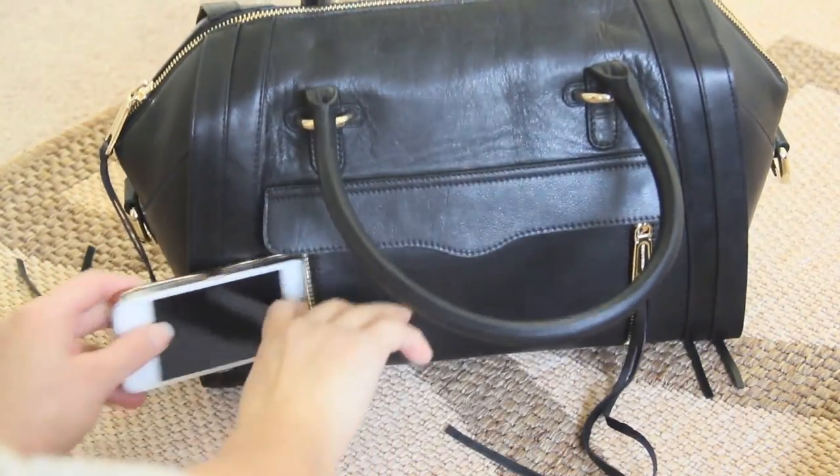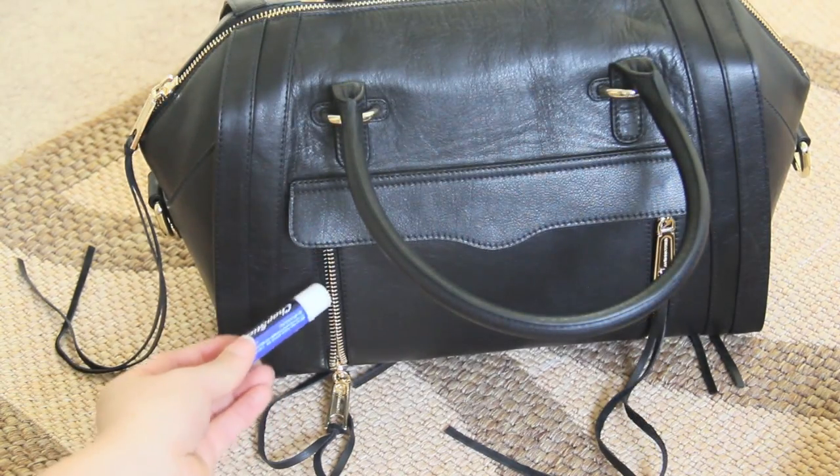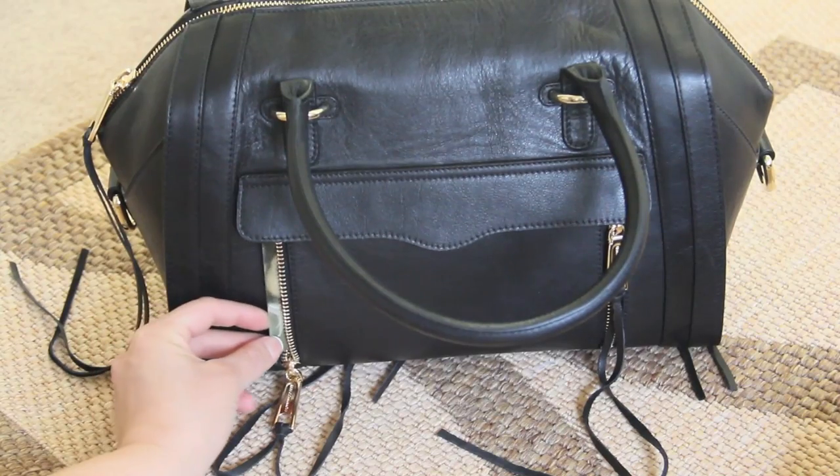You cannot fit your iPhone in those vertical pockets, although I tried, but you can put smaller items like chapstick, an apartment key, or a credit card — anything small you want to access easily.